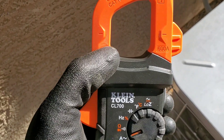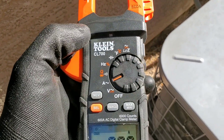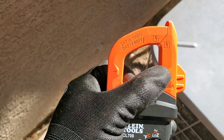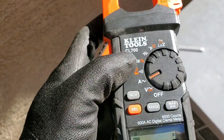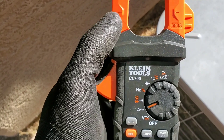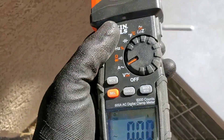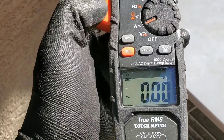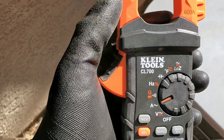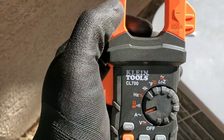Here we have what's called a clamp, and this allows us to do an amp draw on our multimeter. One of my first multimeters I purchased was the cheaper model that didn't have the clamp. I was fairly new to the industry and didn't realize it was a necessity — especially in troubleshooting and diagnosing your system — to have the ability to test amp draw for your compressor or blower motor. Make sure to spend the extra few bucks to ensure you have that ability.